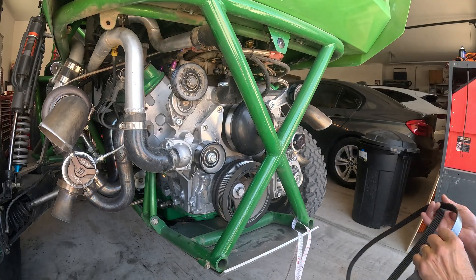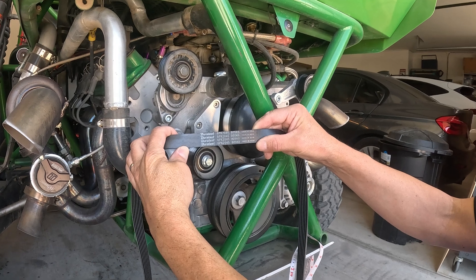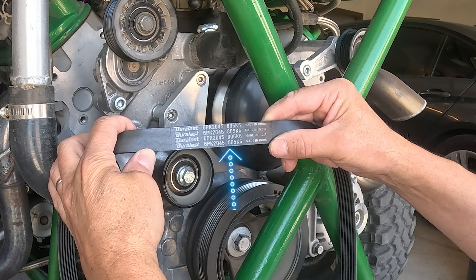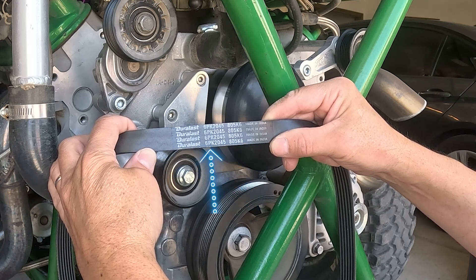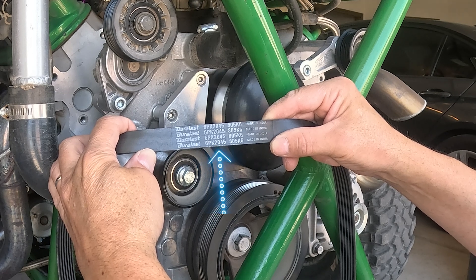The belt I got is a 6PK2045, also labeled 85K6. The K6 means it has 6 ribs, the 80 is the inches and the 5 is to the nearest inch — so that's 80 and a half inches. The 6PK2045 means a 6-rib belt at 2045 millimeters.